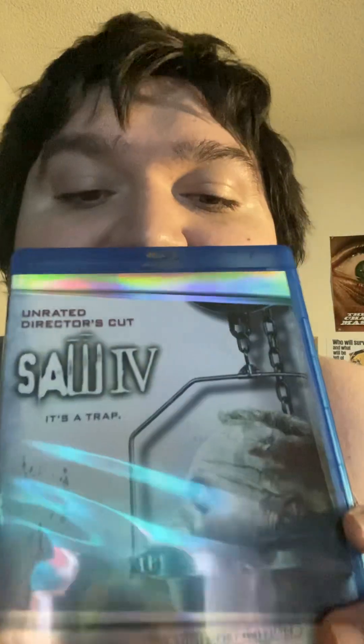You got English DTS Master Audio, digital surround. Runtime is 95 minutes, from 2007. Good times, classic times. Anyway, that's my unboxing of Saw IV.